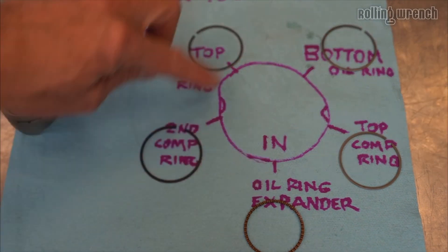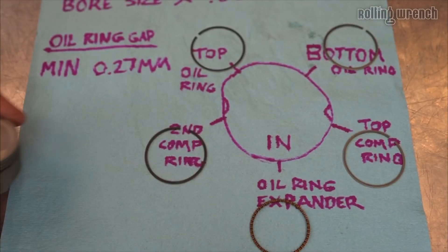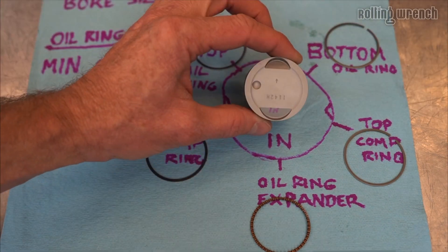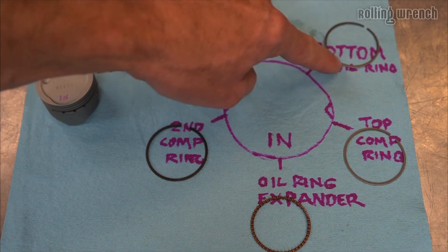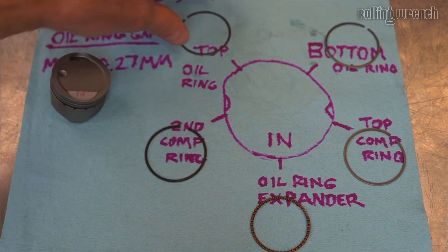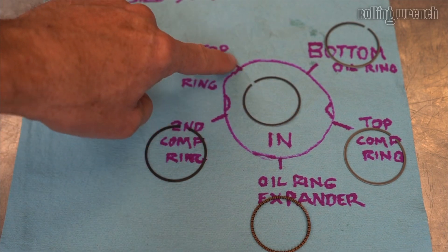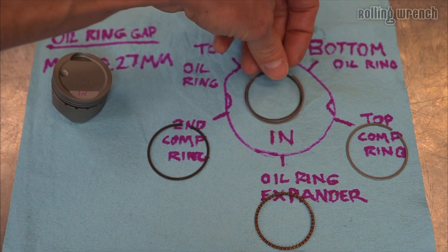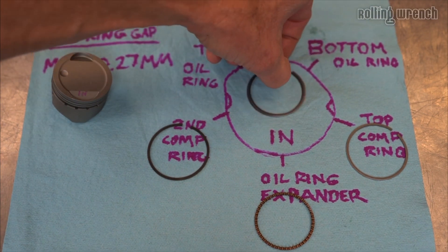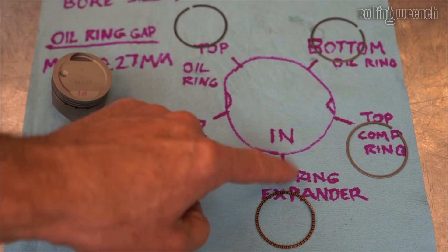Now that I showed you how to do the ring end gaps, I'm going to show you how to install these piston rings — very, very important. You'll notice I have IN marked there, that's for intake, just as a reference. You've got five rings and you see these lines — these are where the end gaps need to be positioned. I'll show you in just a second, but that's what these lines represent.